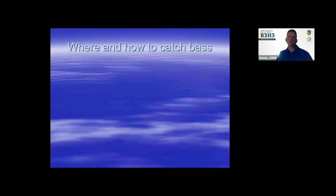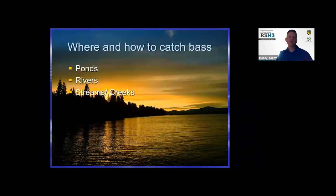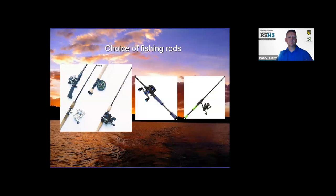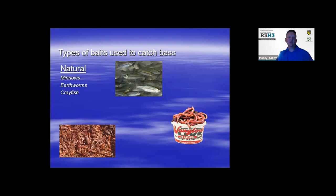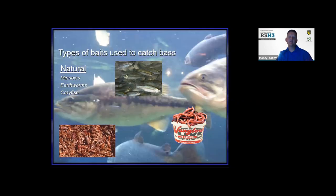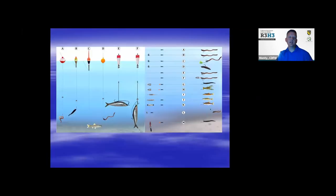Where and how to catch bass: you catch them in ponds, rivers, streams, creeks, pretty much anywhere you find warm water — lakes and reservoirs. Types of fishing rods and choices are kind of endless, and Max will go into that a little bit later on. They don't have to be expensive — you can use whatever. Bait choices include minnows, earthworms, crayfish, and crickets where allowed. They're pretty much not real picky — they'll eat almost anything. Here are typical setups with bobbers, split shots or weights, and Carolina rigs, to give you an idea of how to rig up and catch bass.